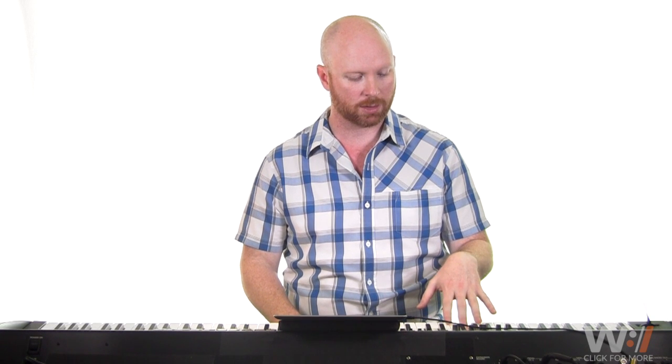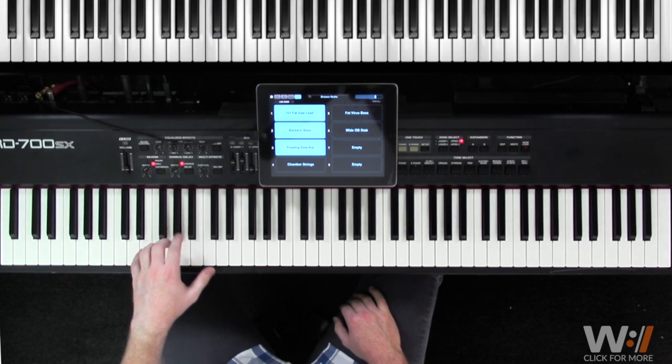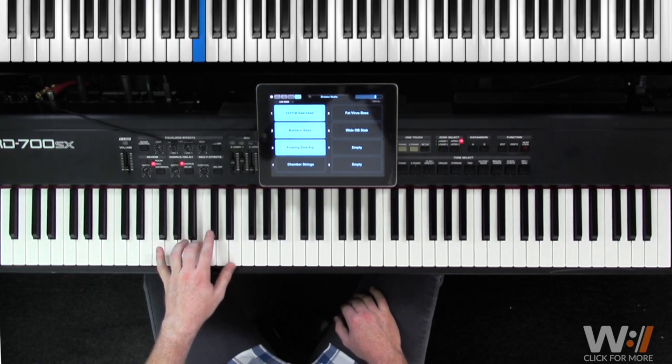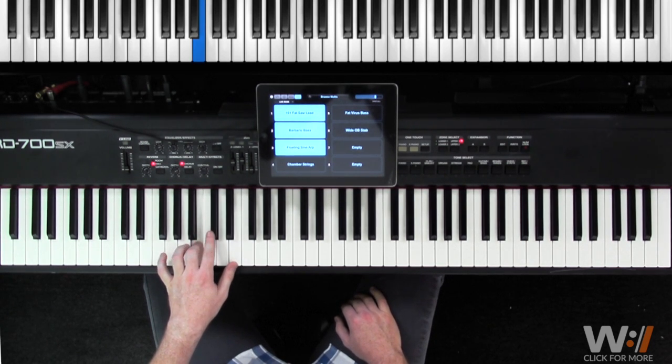We've got some syncopation in our right hand, and at the very end we do a little syncopation in our left hand as well. Starting with the left hand: we start on A, go to E, to B, C-sharp, then A, E, and then B. We hold it and play through. Notice that little syncopation — the rhythm is three-e-and-a, four-e-and-a, one. Make sure you lock into that.